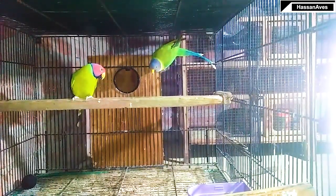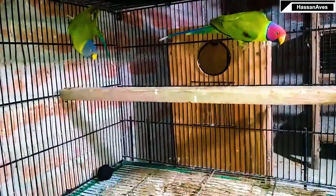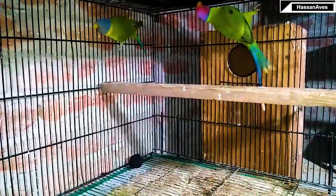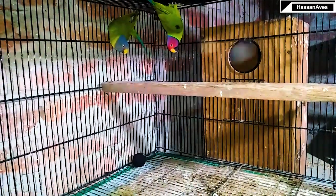In my previous videos you can see she was paired with a male which I had bought with proper feed, but this male didn't match with her. So I finally decided to change the male. I got a new male last year but she didn't accept it either.